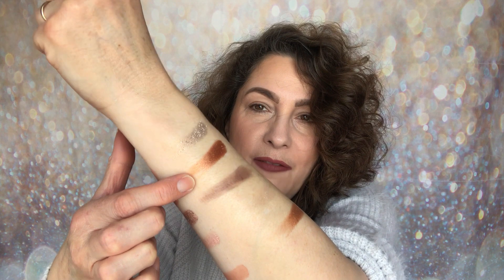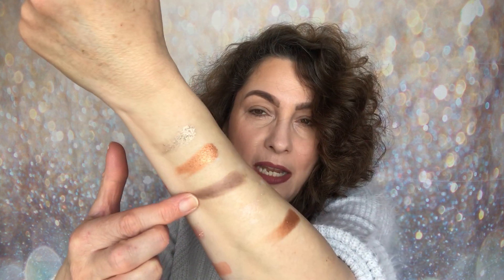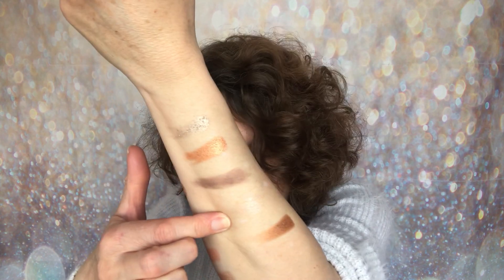Then we have a very orangey golden shade — again a shimmer. Then our last matte shade, which is that violet-grey colour. Then there's a peachy shimmery shade that looks deeper in the pan but applies as an absolutely stunning colour — like a liquid or cream finish. And then a gorgeous golden shimmer to finish. So those are all of our swatches.